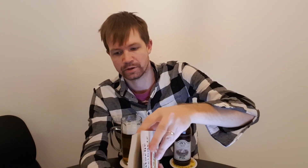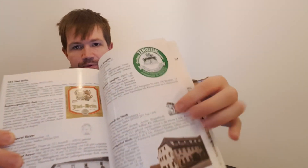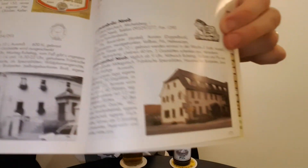Let me show you this book right here about Franconian breweries — a really nice book. And here you can see the brewery that I'm reading from right here, looking like this. Hopefully you can see that it's Löwenbräu Neb, and it says right here: Löwenbräu Neb.